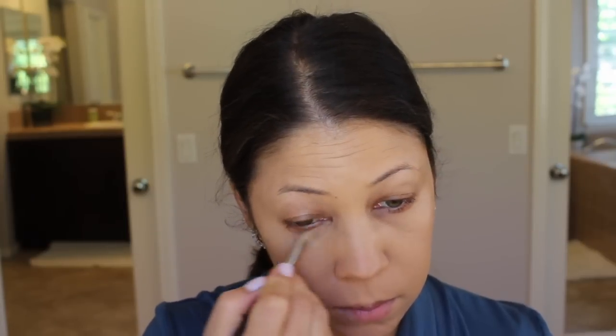I'm starting off with Bare Minerals Bare Pro foundation — I'm just going to cover my skin with it. Then I'm going to take my concealer and spot conceal where I need it. I will link everything I'm using down below. Under-eye concealer is an absolute must when you are a tired mom.